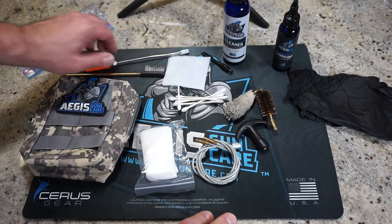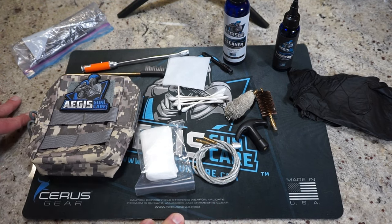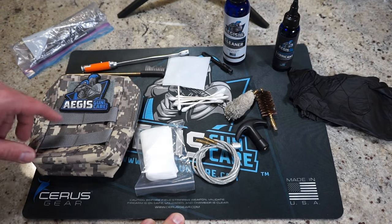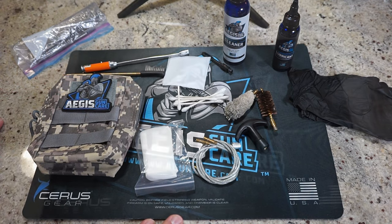If you head over to AegisGunCare.com, you can buy all these products that you see in this video — I'll put a link down below in the description box. If you click on that link, you'll be able to help out the channel. And if you use discount code TravisP11, you're going to get 10% off your order. Make sure you head on over to Aegis Gun Care and get all your cleaning supplies taken care of.